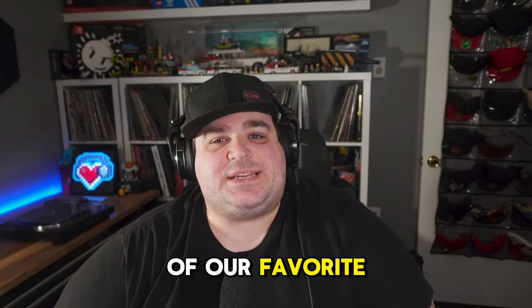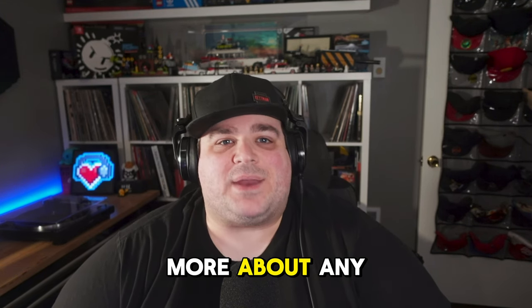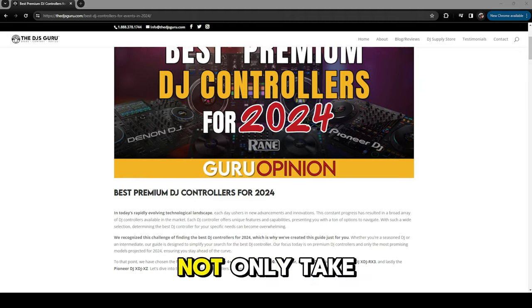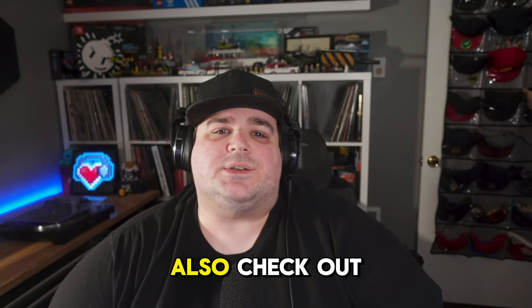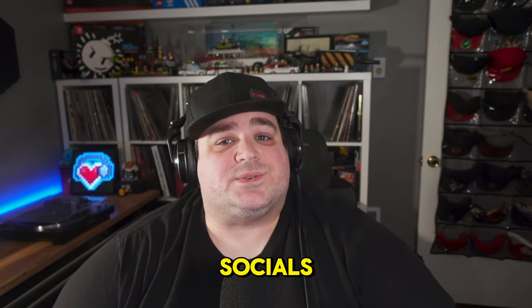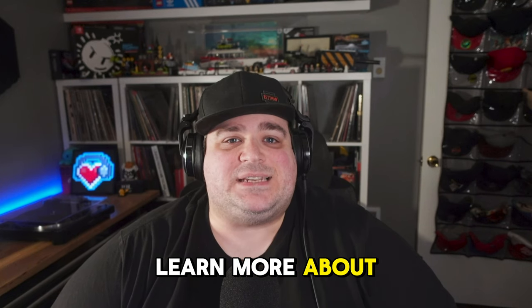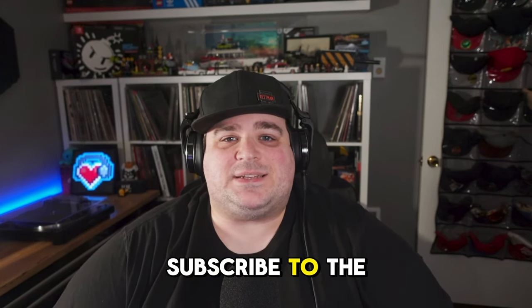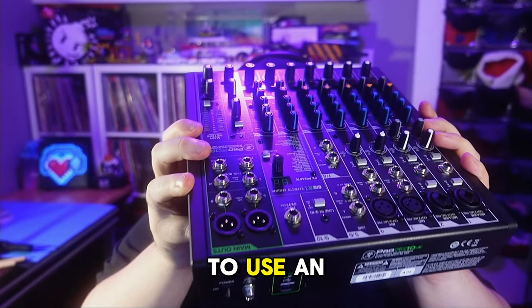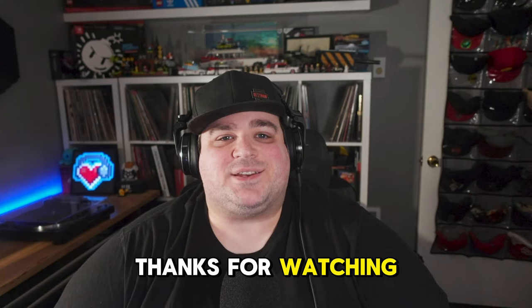That wraps up our list of favorite DJ controllers right now. If you want to know more about any of the controllers featured today, check out the link in the description to the DJ's Guru blog, where you can take a more in-depth look at these devices and also check out the XDJ-XZ, which made our honorary mention. I'm DJSwitchPDX on all the socials — big thanks to the DJ's Guru for having me back to collab. If you found this helpful, subscribe to the DJ's Guru for more videos, and check out my latest video breaking down all the reasons to use an external mixer at your gigs.